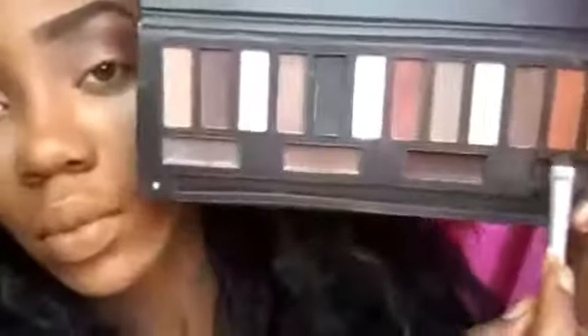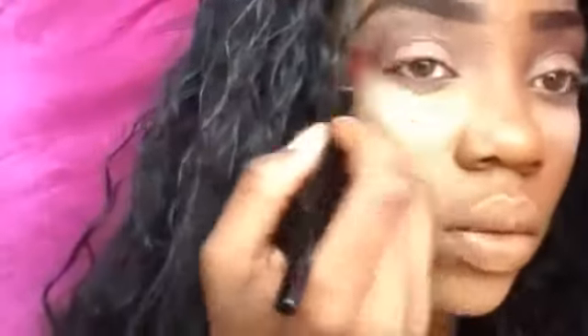Now I'm going back into that eye colors palette, going back in with that orange transition shade to soften up this brown purplish color we just put into the crease. All I am doing is blending that orange shade into the crease and this is just softening up the color and bringing back those transition colors.